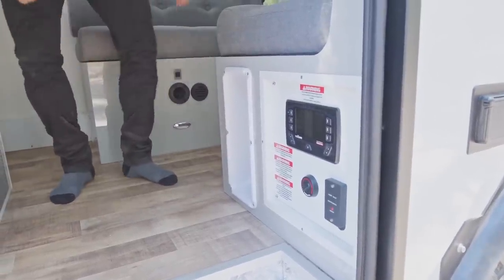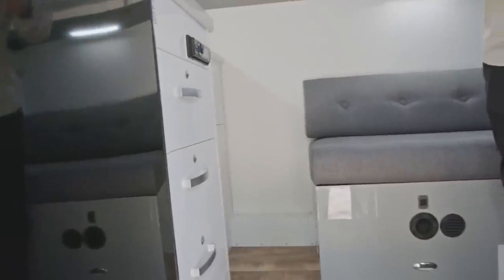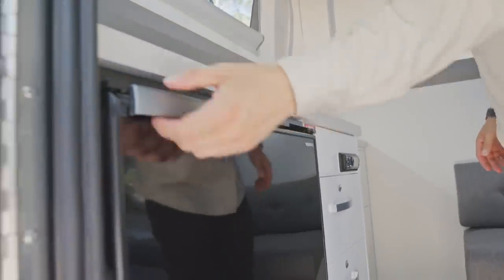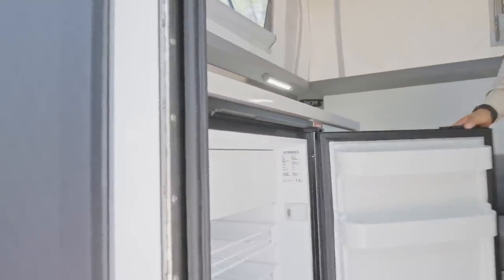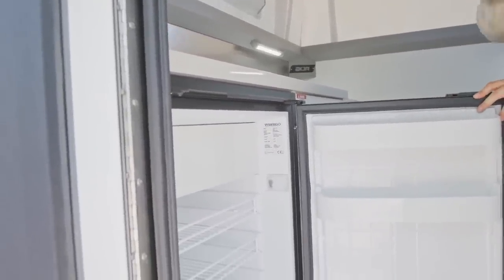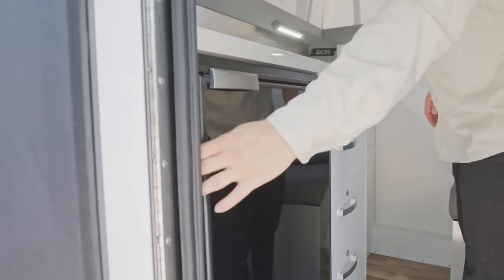Moving inside, opposite where we just were with the electrics, we've got the big fridge. This is an upgrade option — the 130-litre — with the 75-litre being the standard. There's also the option of going up to the bigger fridge. For me, that is a very good addition by upgrading to just that slightly bigger size.